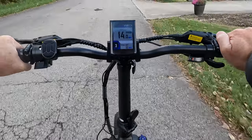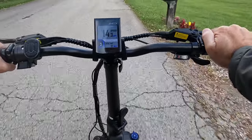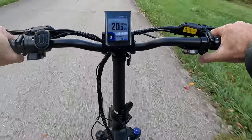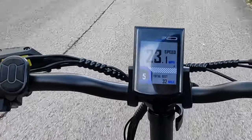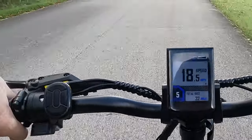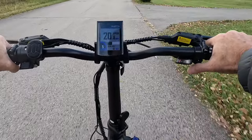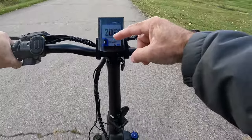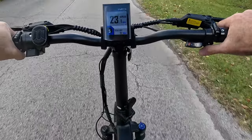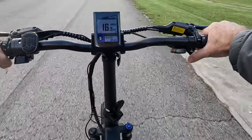How this particular e-bike works is with a cadence sensor, which is what helps keep the cost down. The other option would be a torque sensor, where it actually measures how much effort you're putting into the pedaling — that's a much more expensive technology. What a cadence sensor does is it really just detects whether you're pedaling or not. So as soon as I stop pedaling you'll see the assist goes off, and as soon as I start pedaling it'll come back in.